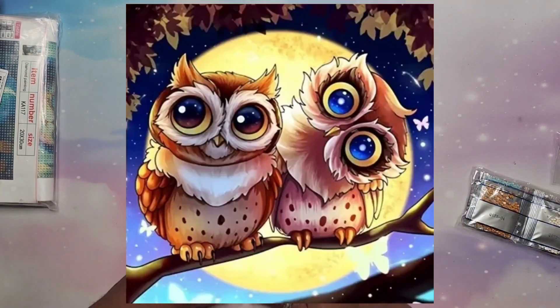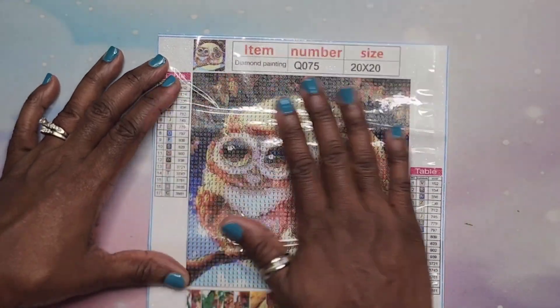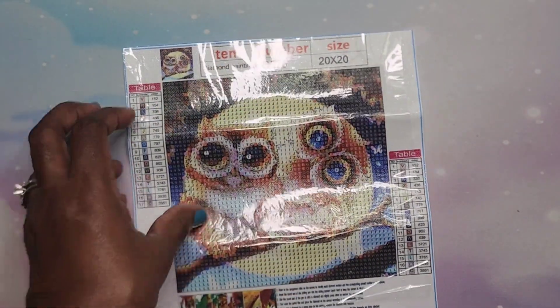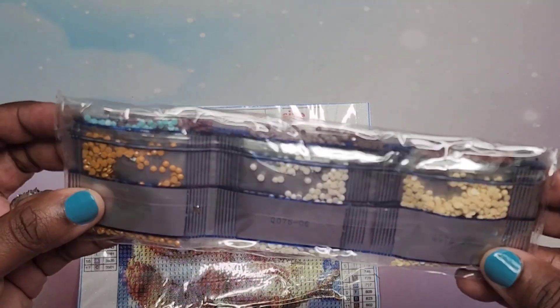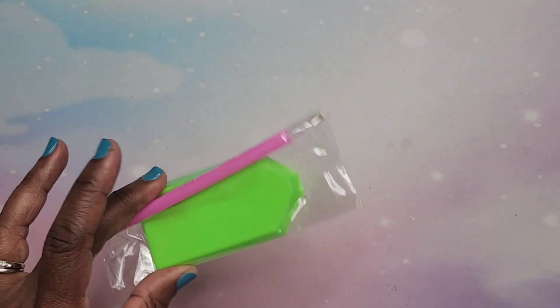These diamond paintings were really inexpensive because they're small. The first one is owls — I'm going to zoom in for these small ones. This is an owl one, it's a 20 by 20 with 17 colors. I got these because I go out of town a lot and I want to take small projects I can finish while I'm at my mother-in-law's. This is a round drill one with really pretty colors. You get your standard boat and diamond painting pen.